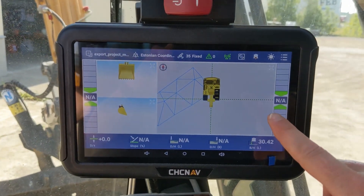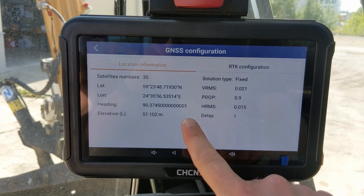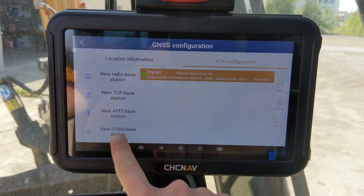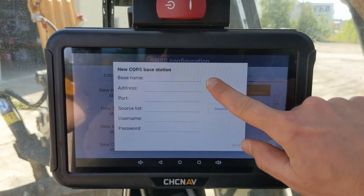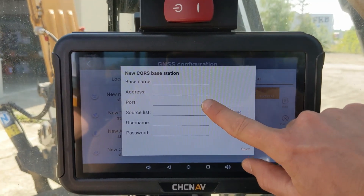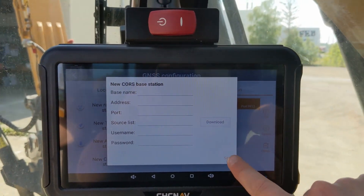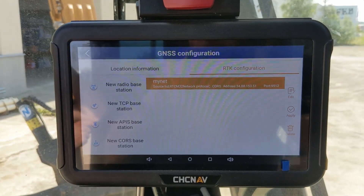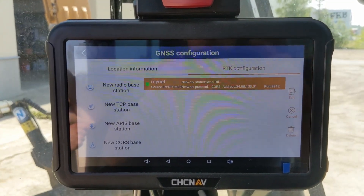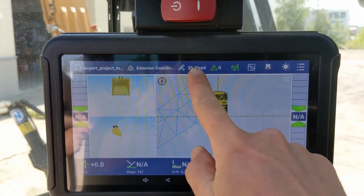To set up your RTK network, click on the satellite icon. Here you see the values from your antennas, and you can click on RTK configuration. Select new core space station, enter a name of your choice, your local server address, port, download the source list and choose your mount point. Enter username and password, and once you are happy click save. After saving your RTK configuration, select it and click apply — and then you have your RTK network set up.